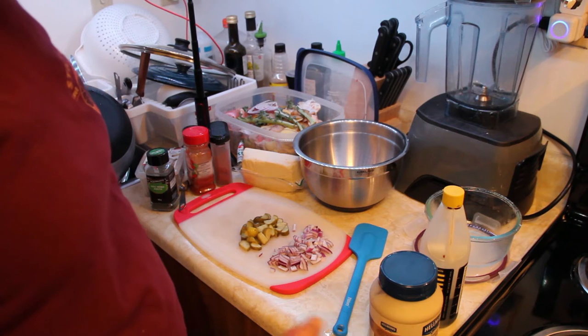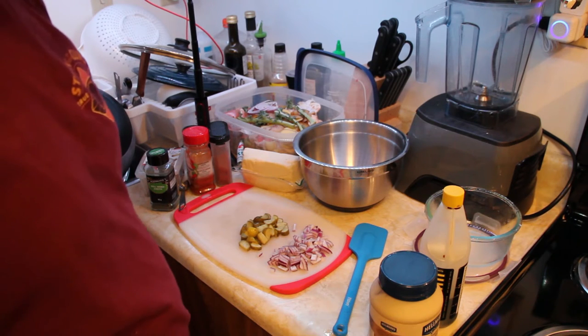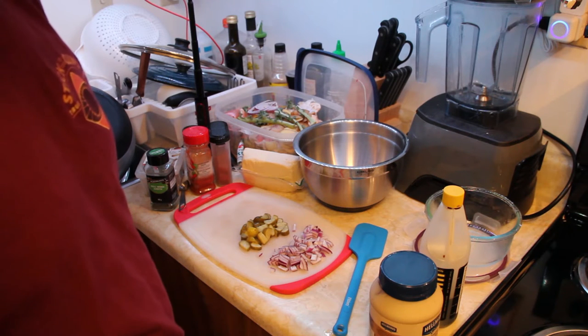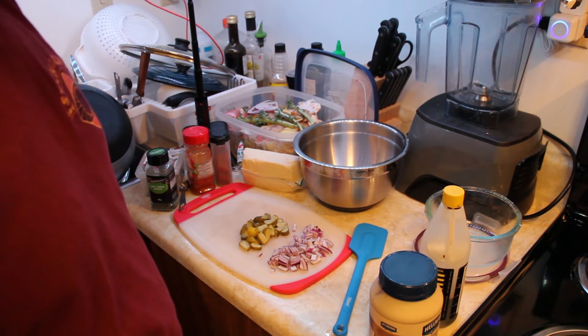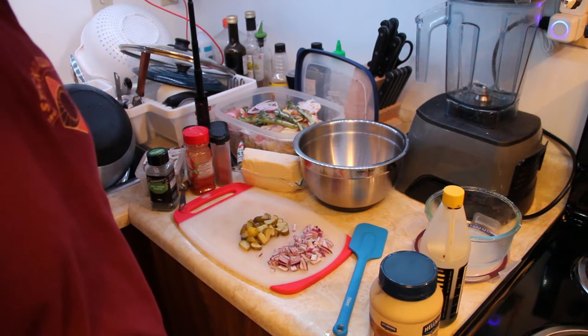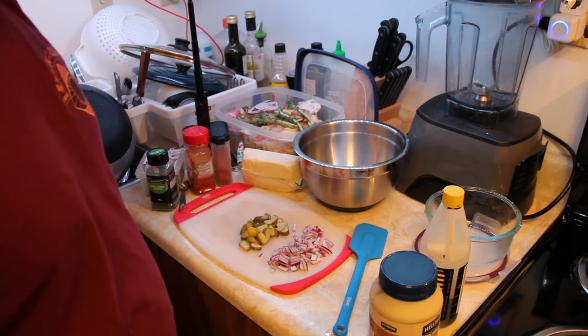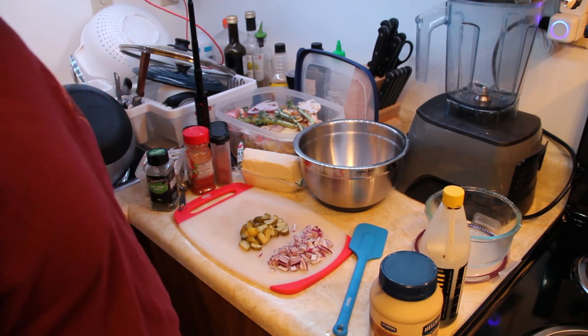The shepherd's pie's still cookin'. I did 12 minutes of baking and I switched it over to broil now at 410 Fahrenheit. I'm just watching it now — just want to get the top potatoes looking golden or crispy a bit.